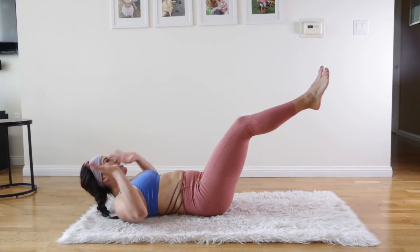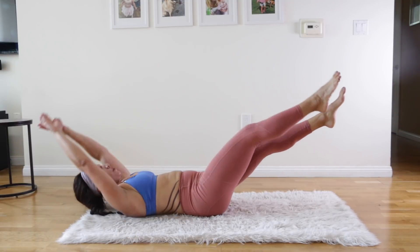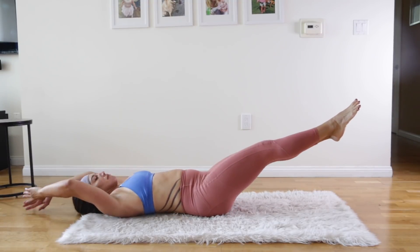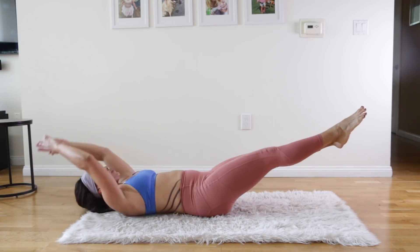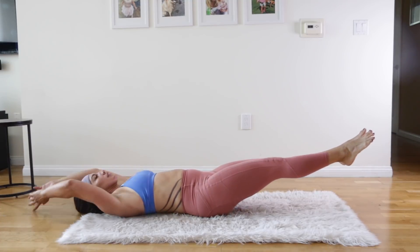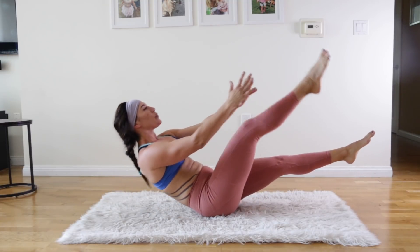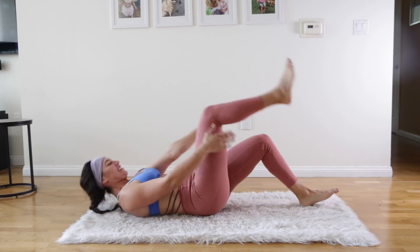Hands can be up this time — you're going to reach to one foot as you keep the other one at a 45-degree angle. This is the hardest one because it requires that isometric leg hold at the same time as you're doing a sit-up. Five more reps — come on, five, four, three, two. Oh yeah, all right!